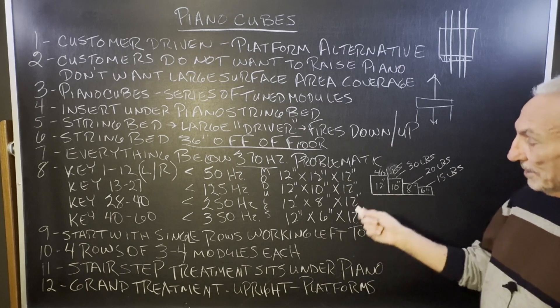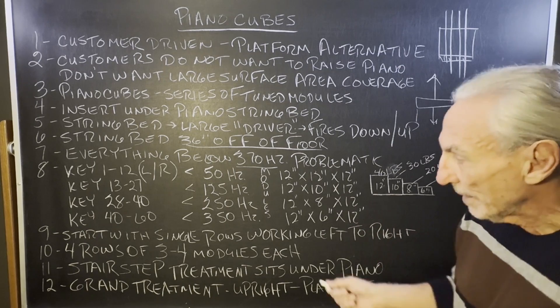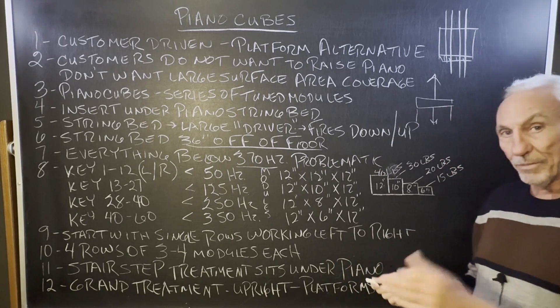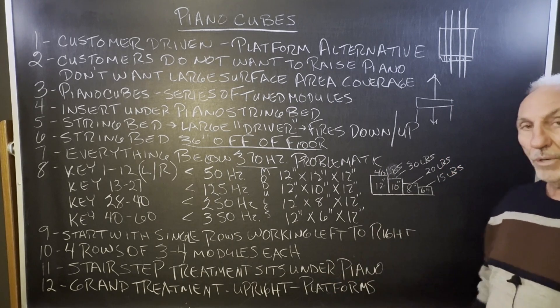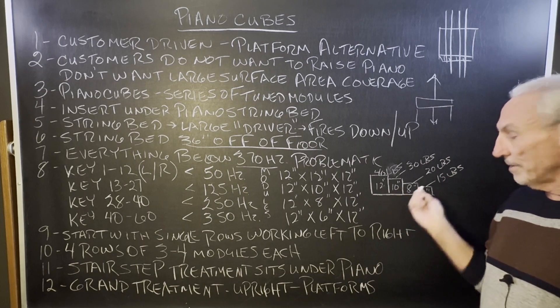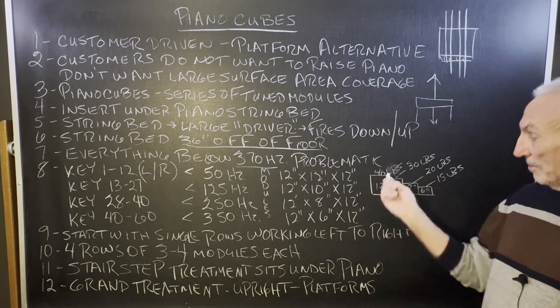It's going to be a series of modules underneath the piano bed. We start with single rows working left to right, because we want to start with low frequency working our way to middle C. We'll use a series of steps, if you will, to solve this problem.